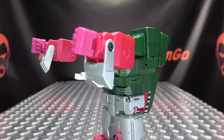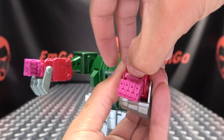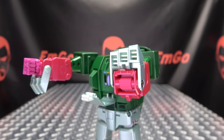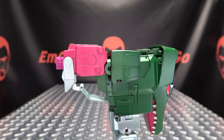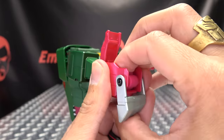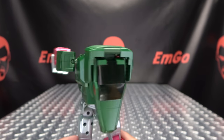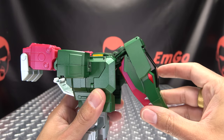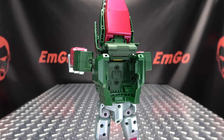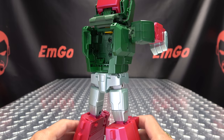Bring his arms forward. Rotate the hands so they are palm up. Open up this panel and flip the hand in like so, then close that up and bring the toes up. Rotate the bicep 180 degrees and compress in the arms — that's another step not in the instructions. Second verse is like the first: rotate, open, flip, close, flip, rotate, compress. Now swing the beast mode head up and leave that out of the way. Rotate the waist 180 and we can begin on the legs.